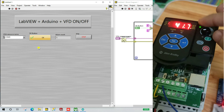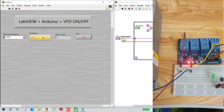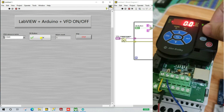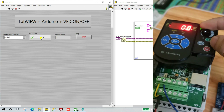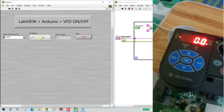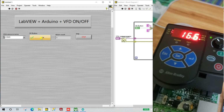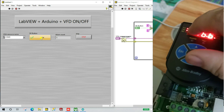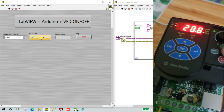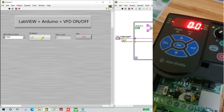Click Run again. When I click the OK button and hold it, you can see it turns on and you can control your motor speed — the frequency shows 60. When I release and turn off the switch, it turns off and you can't change the speed. The VFD run status is off.